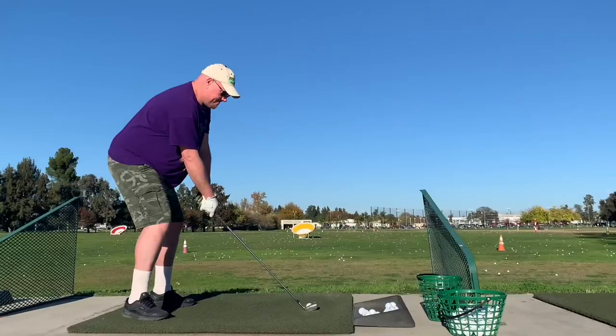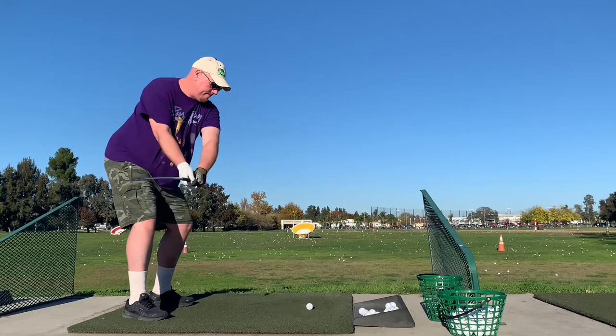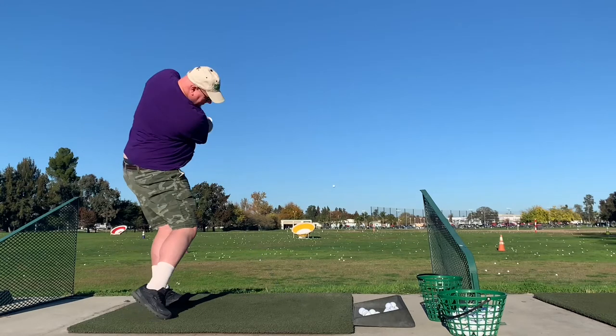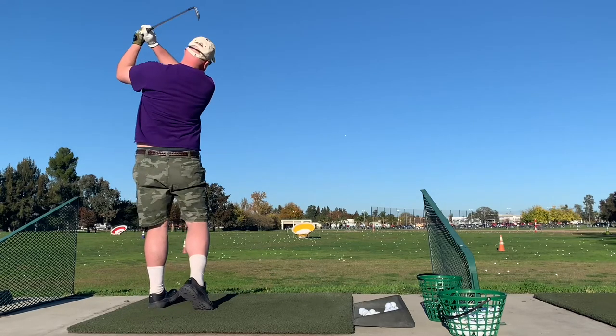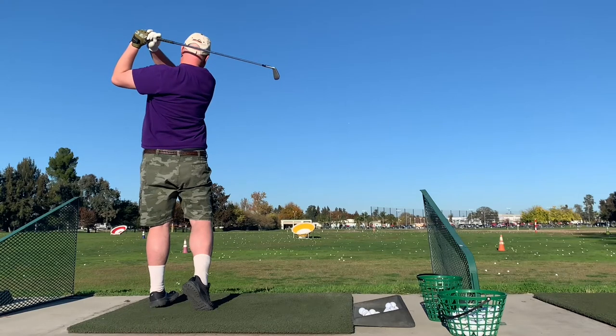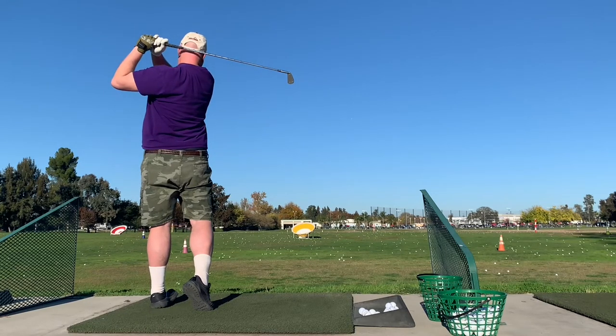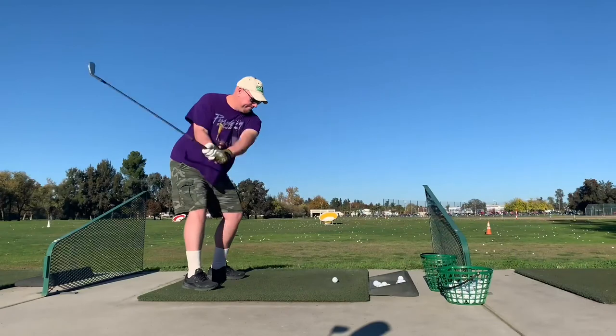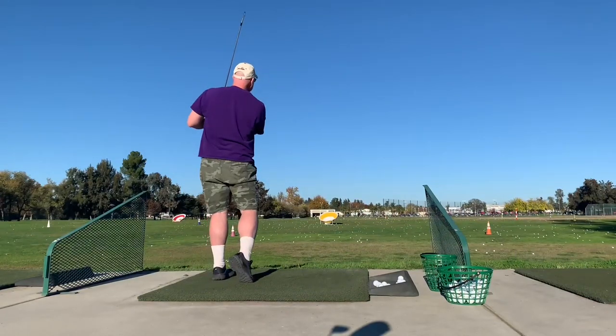I want a nice, solid forged blade. I might actually do a video of this iron cutting through butter to serve on a hot biscuit. I was hitting this pretty well and was pretty impressed with the way this club got the ball in the air. I've been thinking about how the ball has changed over the years, at least back in the 80s. The ball doesn't spin as much as it used to.